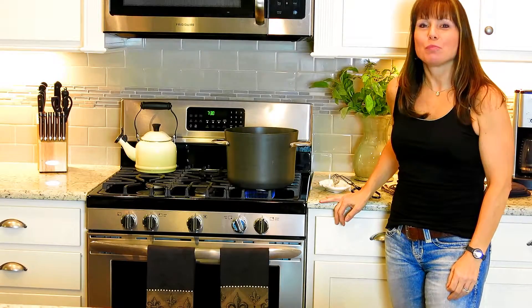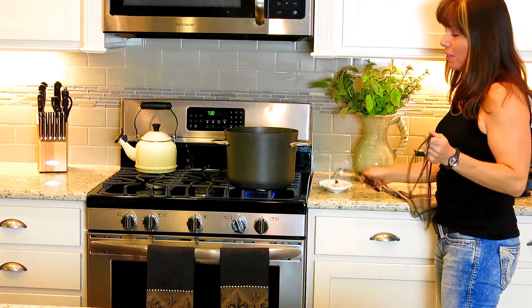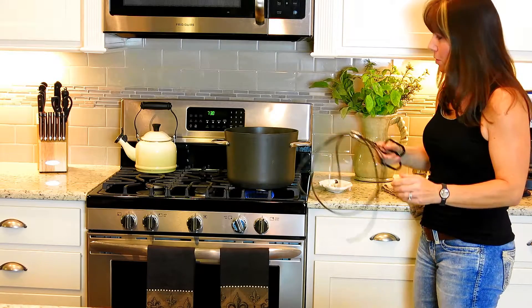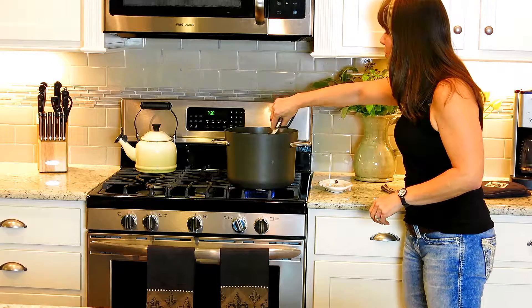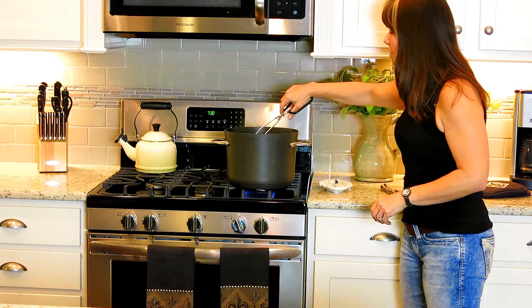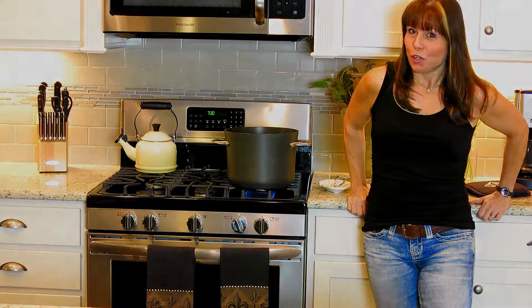Okay, it's time to prepare the rope. My tongs, my pot of boiling water — we're just going to place the rope in here like this and make sure you submerge the whole rope. And then we're going to wait for two minutes.